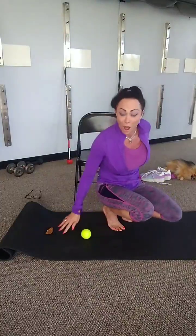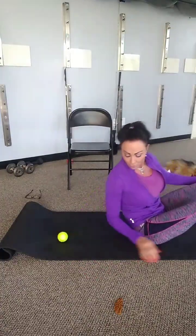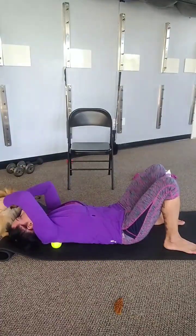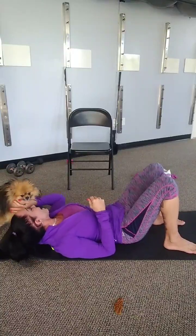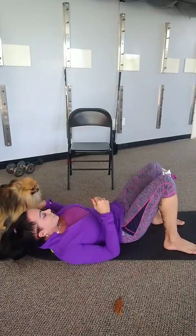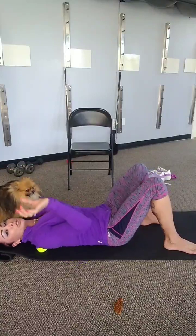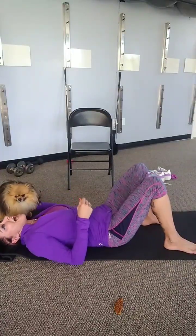Now, we've got to get on the floor because we're going to get the rhomboids. We're almost done with our Fast and Furious Friday. Place your ball on the floor and find that nice spot right between the shoulder blade and the spine, and we're just going to kind of roll our way down. Do not put your full body weight on that because it might be too much. Kind of walk your way around it — you're not on top of the shoulder blade, you're between the shoulder blade and your spine.